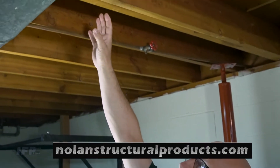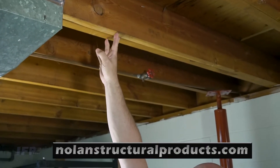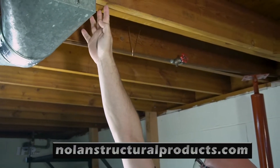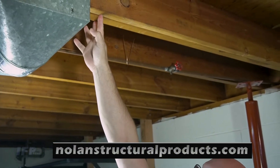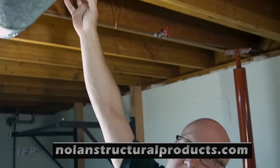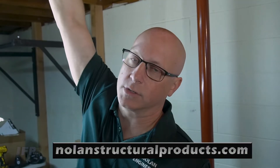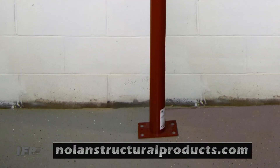We're below the wall that had the crack. That wall is sitting over this floor joist right here. We're going to want to position a post underneath where that crack was to provide support, so these floor joists don't deflect anymore and cause that crack to reoccur or get worse.